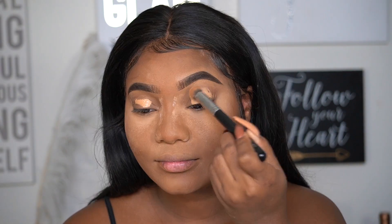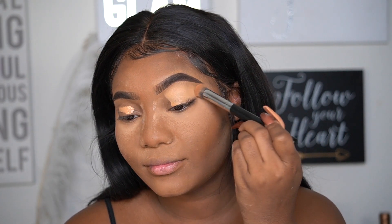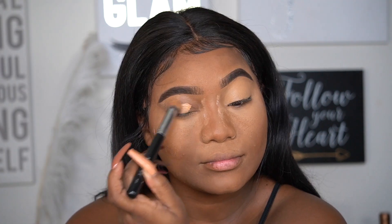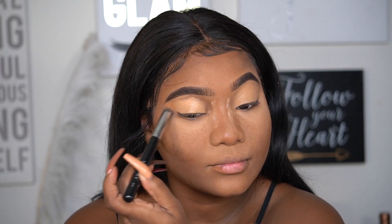I'm priming my eye with the Makeup Forever Matte Velvet Skin concealer — their new formula that I've been absolutely loving. It's been working great as a base for eyeshadow. I'm blending this onto my lid using the Morphe M173 brush. I've been staring at this palette for about two days — sometimes there are palettes that are just too pretty to touch.